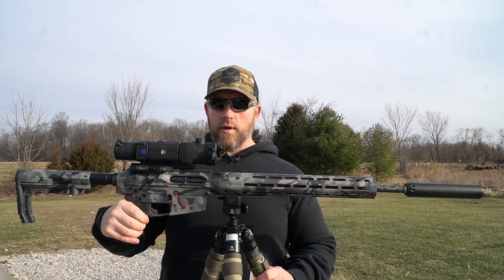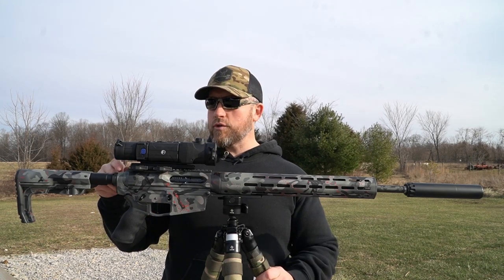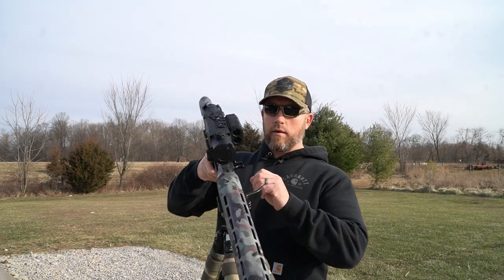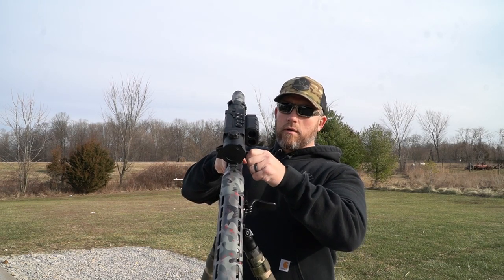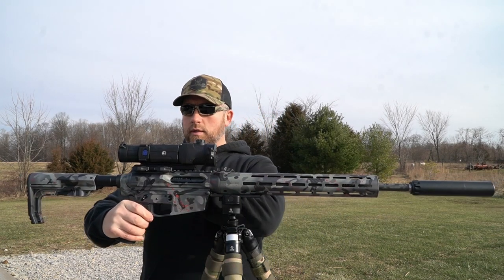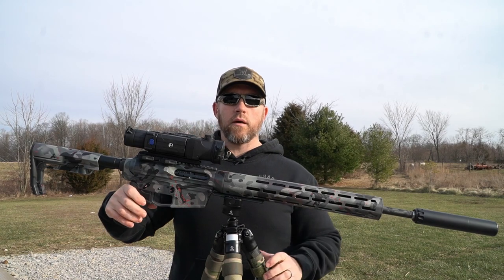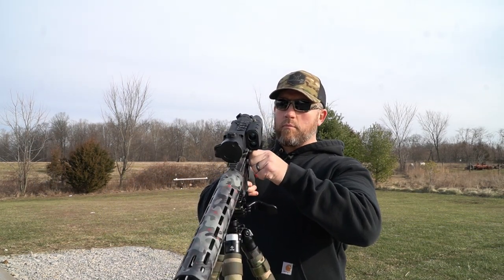One thing I did with this one is I decided to go with a side charge system instead of a typical AR platform charging handle. I'll show you a close-up view of it — it's real nice because these thermals sit back a little further, and it can be hard sometimes to grab a charging handle underneath your eyepiece on the thermal. The side charging handle makes it real easy — I really like that.